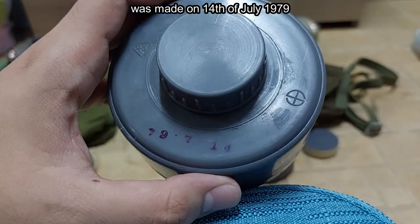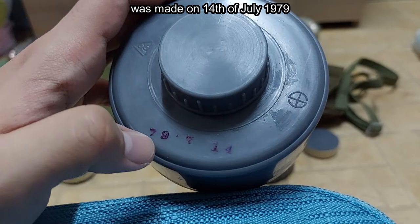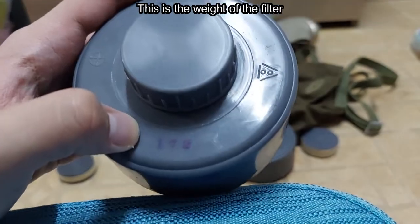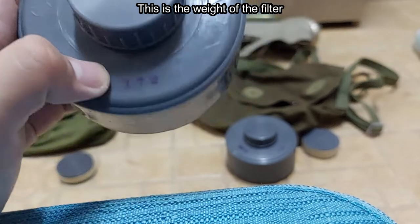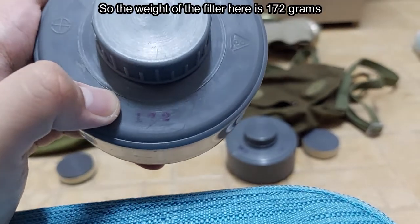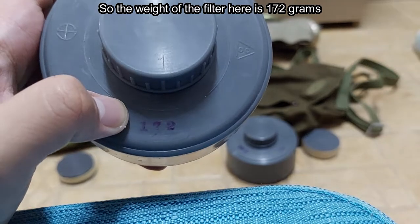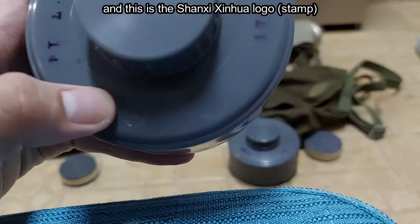The filter here was made on the 14th of July 1979. This is the factory's logo. This is the weight of the filter — 172 grams. And this is the Shanxi Sinhua logo.